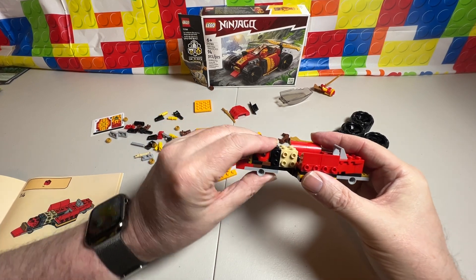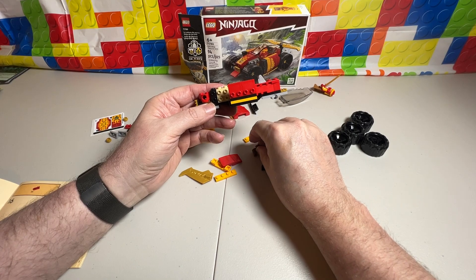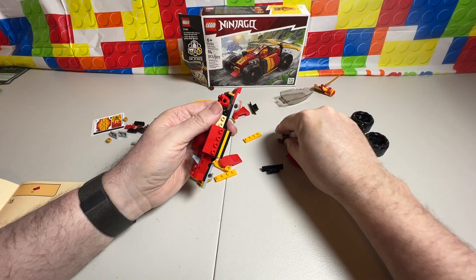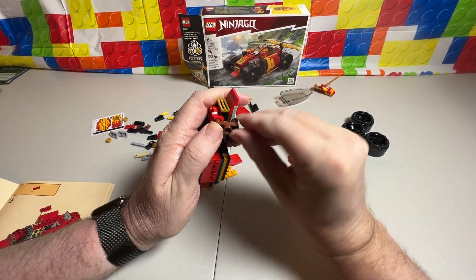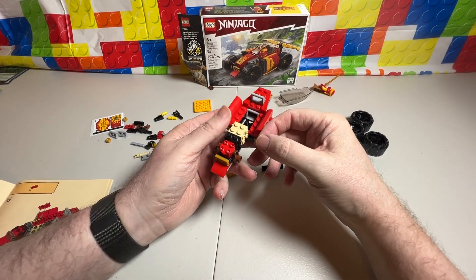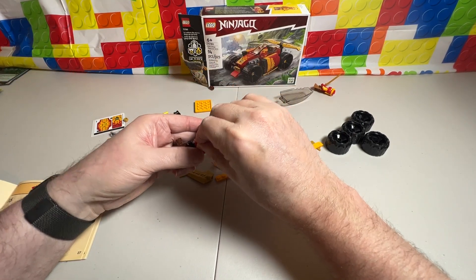Then we're going to take and put this piece right here for step number fourteen. Step number fifteen — we are going to put these in there, which is going to be very challenging for me. So we're going to put that there, then turn around and put another one on the other side. Once you get it in there a little bit, it will go in really easy. For sixteen, this is faced this direction — we're going to put two of these on, like this. There's one of them, there's the other. Those are definitely the red ones.